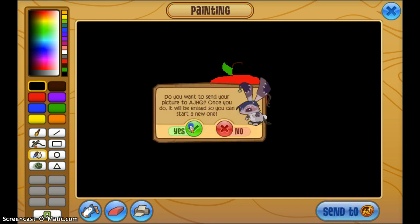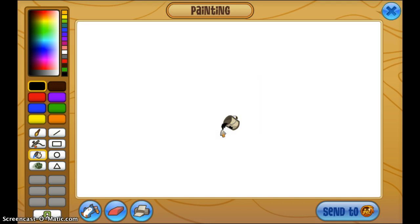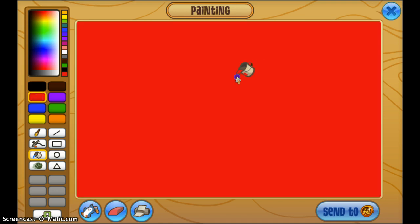I'm going to go ahead and send this to AJHQ, or Animal Jam Headquarters, and I'm going to continue drawing. I'll let you guys know if AJHQ is like, 'You have an award for drawing your apple,' because that's happened once, but I think it can happen again.